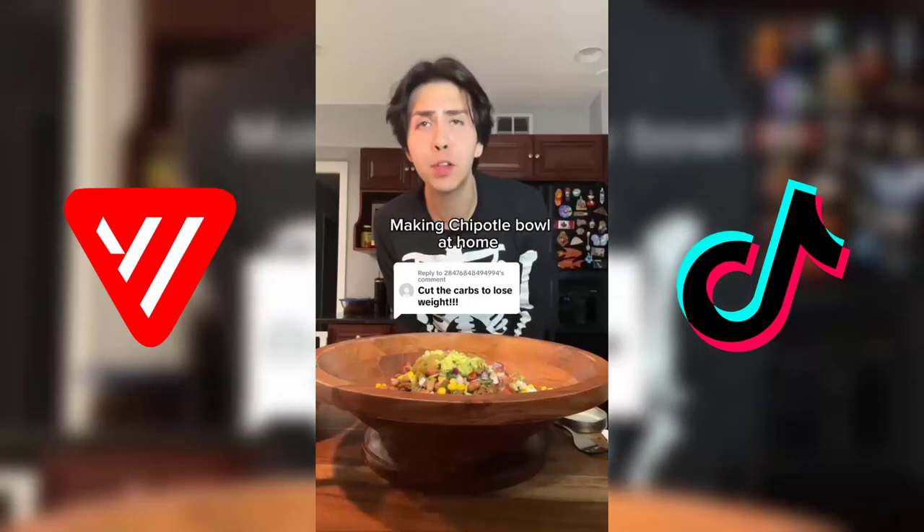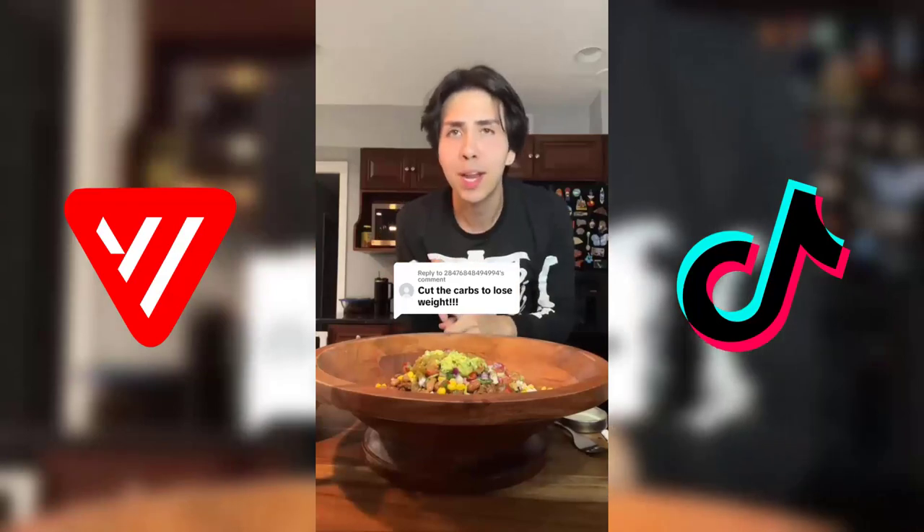You can't have rice. You can't have carbs if you're losing weight. Lies. I've lost almost 100 pounds and I still ate rice and I still ate bread.